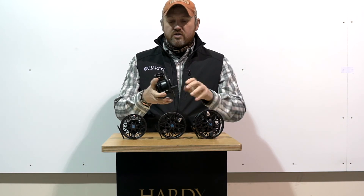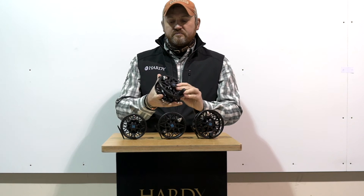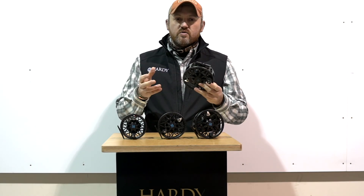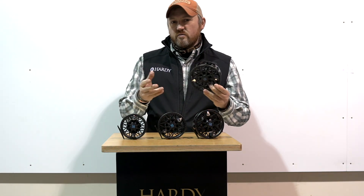The handle — they've all got a big, flat, power paddle handle style design on them. That's really useful in salt water. You're fighting a big fish and you need to grab hold of the handle, you can get a really solid grip of it. All in all, the Fortuna Z is probably the most serious piece of salt water kit Herdi has put out for a number of years.